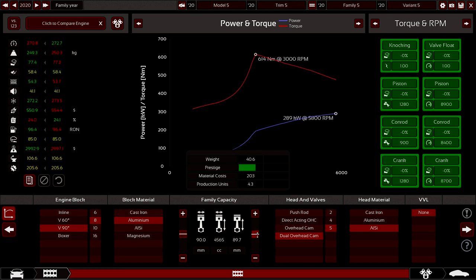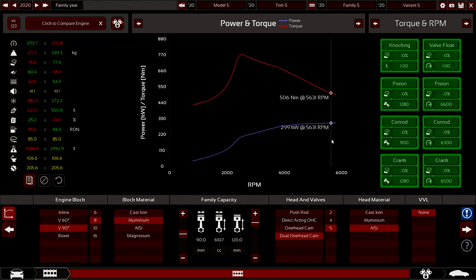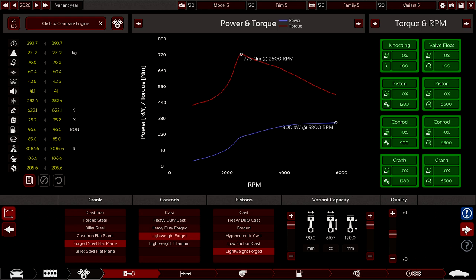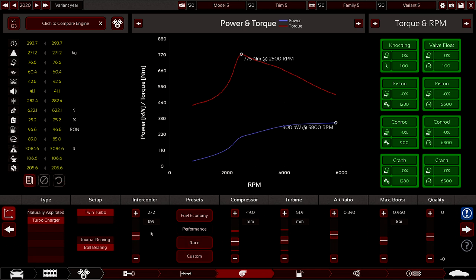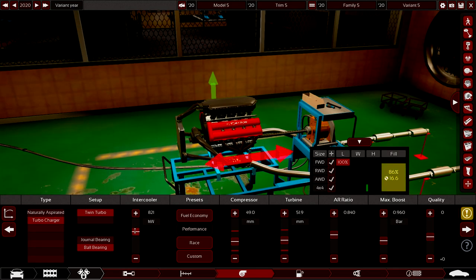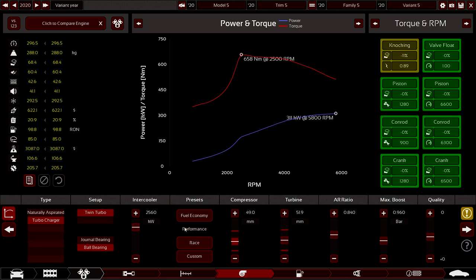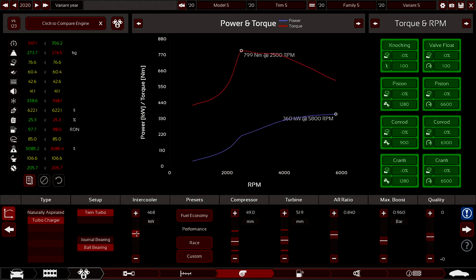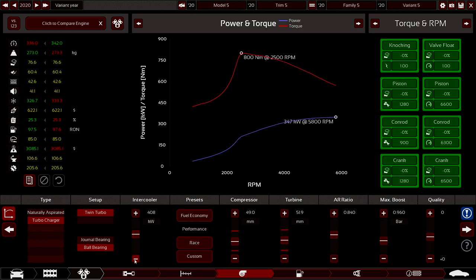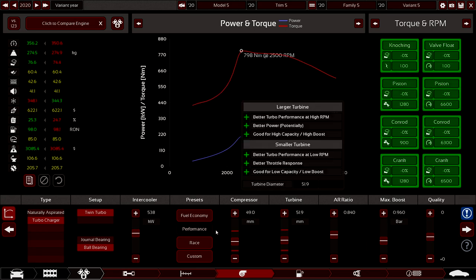That's way too aggressive of a curve though - 300 kilowatts is definitely way too low. I'm going for, like, 600 kilowatts. So that's why we've come here - we need a bigger intercooler. We're going to go with a rear-wheel-drive car, so it doesn't matter. Big giant intercooler - it's way too big. This is a big car so we shouldn't have that big of a problem. You can see how it falls down here - we get a bigger peak but it falls down real quick after that. Let's get a nicer power curve without losing too much power.